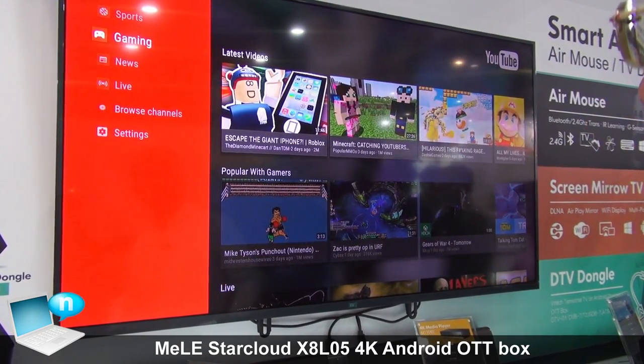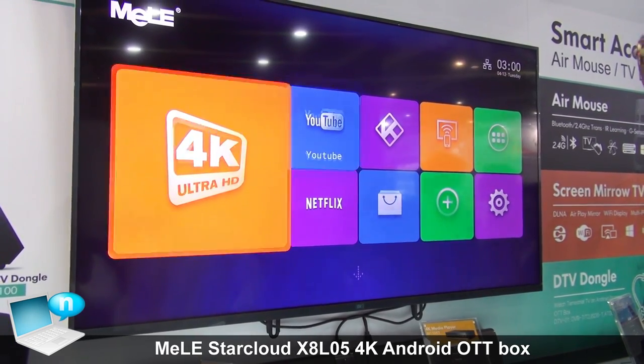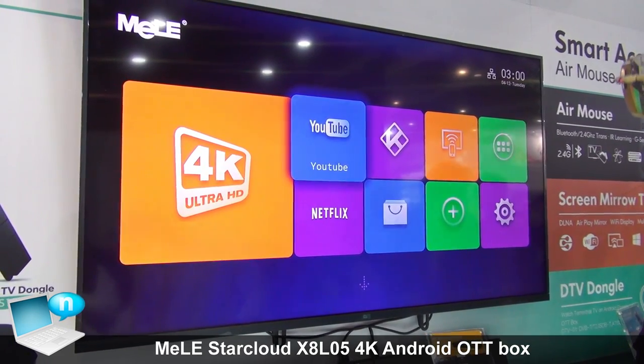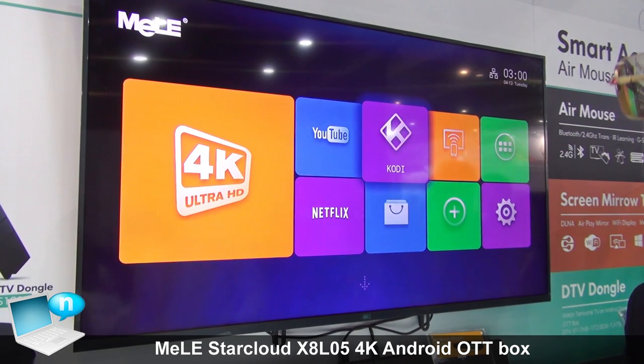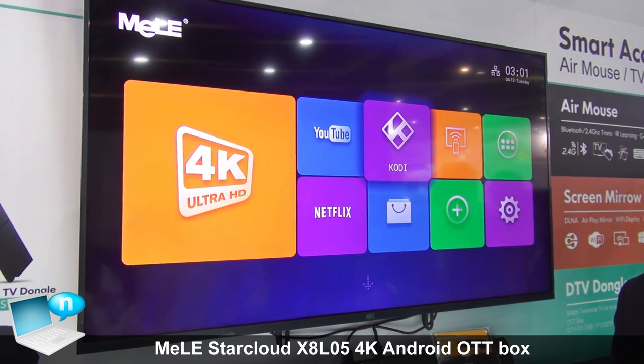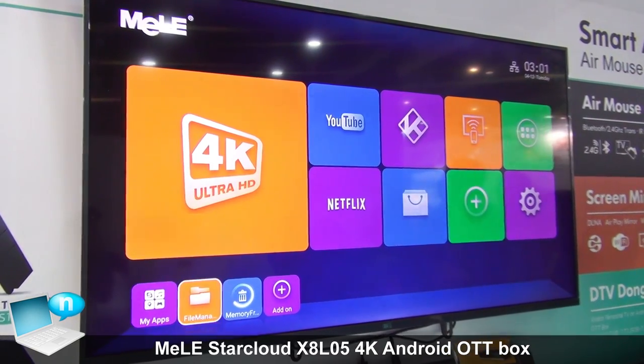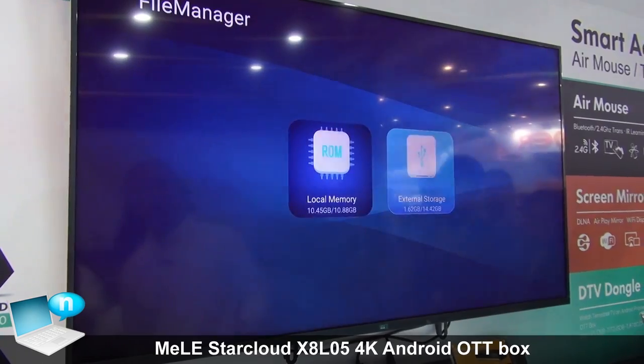We can also go to the main menu, where you can go to Netflix and also have Kodi. It's very easy to browse the content, and for video playback we can test it here.